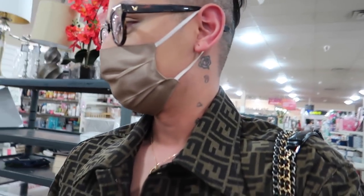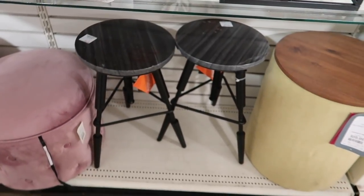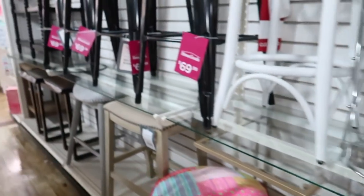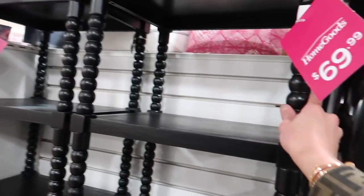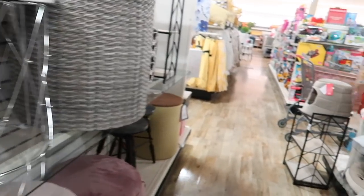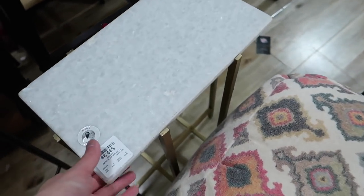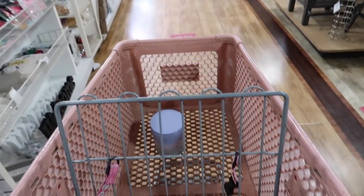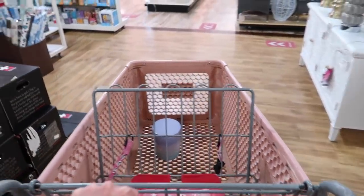I don't think I need anything else. I have to buy dinner for Andrew and I. I don't see anything else — oh my gosh, the old me would totally get something like that. Oh, look at those little bar stools. This store is like fully stocked with stuff. I kinda like that little marble side table, but I'm just not vibing with the HomeGoods stuff right now.